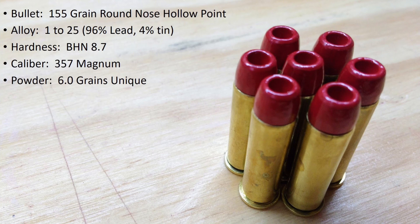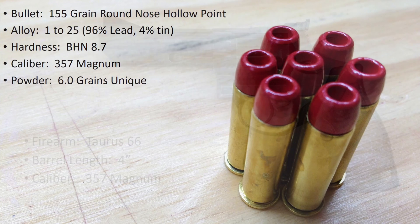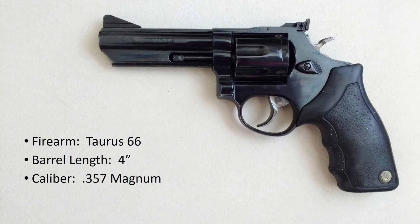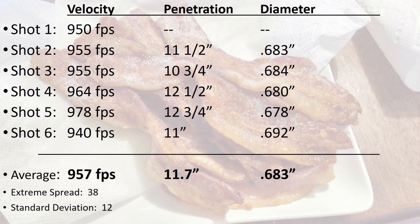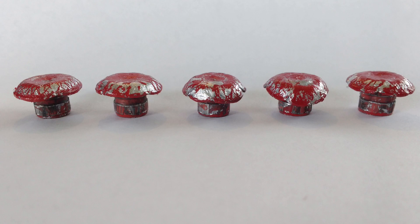For each of these videos, I start off with information like this, indicating the bullet design being tested, the alloy it was cast from, and the amount and type of powder it was loaded with. I follow that with the firearm being used, and then show the shooting of the gel. Once that is done, I give the details of the velocity of each shot, the penetration, the expansion, and sometimes some other notes. I then show pictures of the recovered bullets.